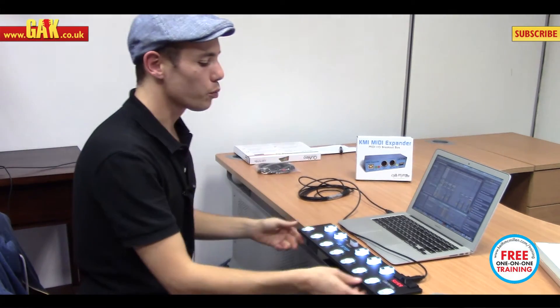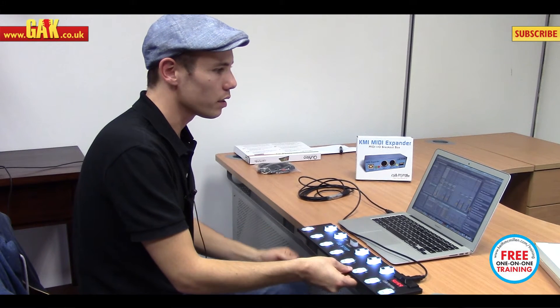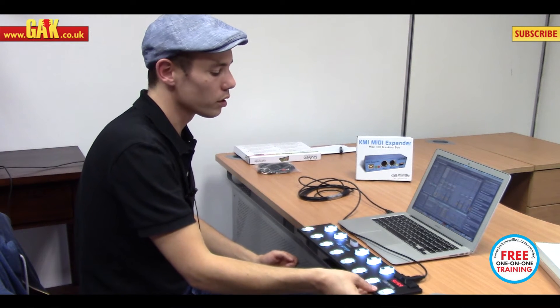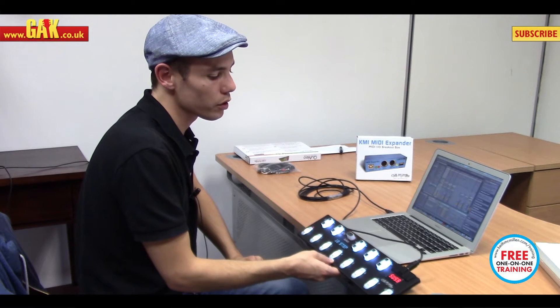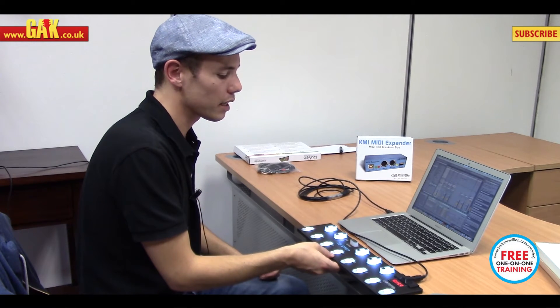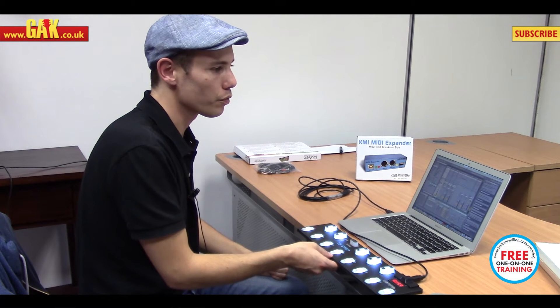The way it works is that each key is touch sensitive and can send up to five notes per chord per key. It is laid out very much like a familiar chromatic keyboard, with 13 keys, and you've got the select button in the middle that can allow you to navigate through the presets that you've created.